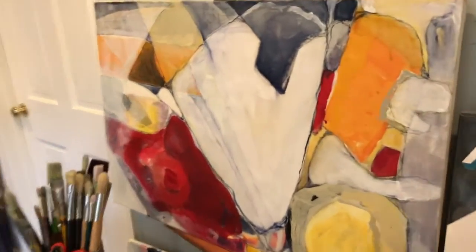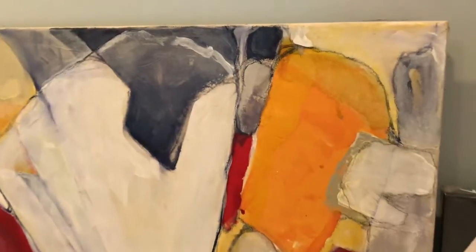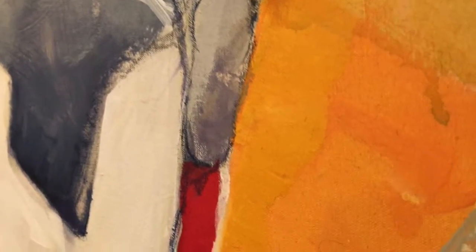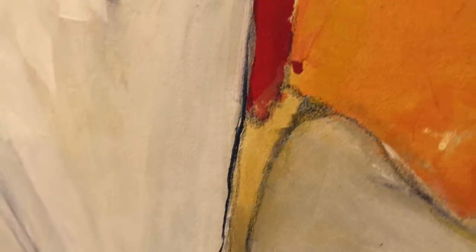When I paint, I try not to have a plan. I try to clear my head and stay out of my logical mind. I'm trying not to think, to just play and see where it goes, and it tends to be the most successful.